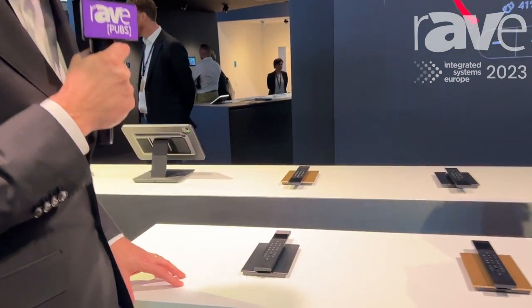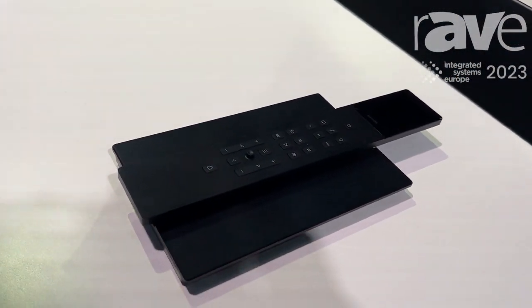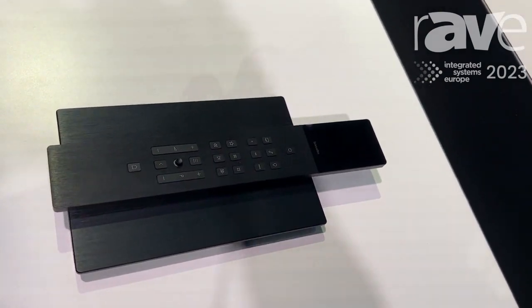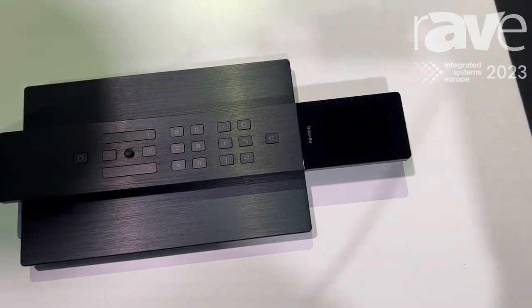The Miro is a remote where you can control the whole entire house — not only the lights, not only the TV, not only the shades — you control the whole place.